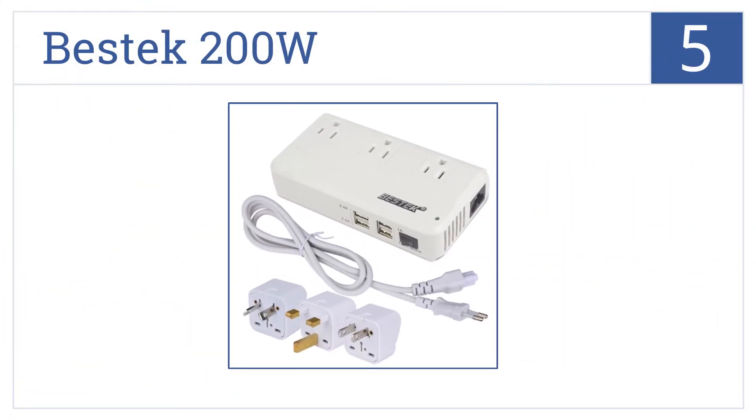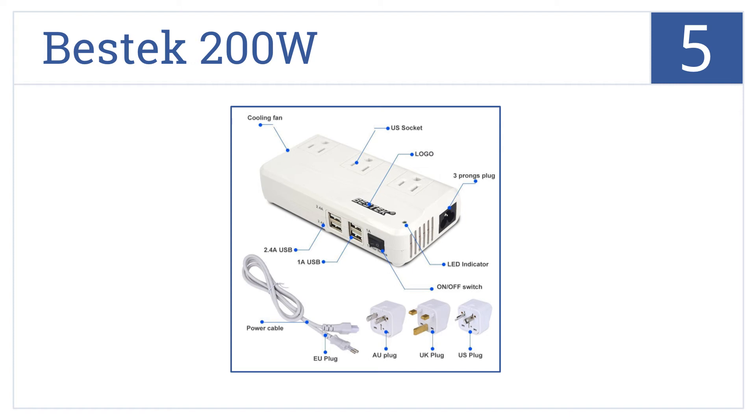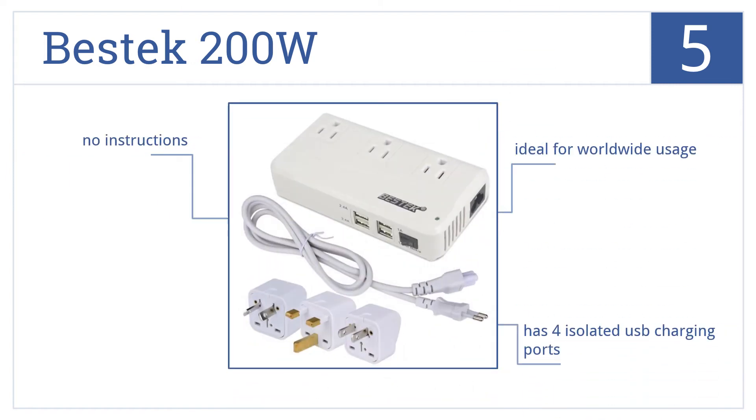Moving up our list to number 5, less weight offers great convenience for travel. The Bestech 200W is very light and includes three replaceable plugs, making it the perfect travel companion. It features four isolated USB charging ports and is ideal for worldwide usage, but there are no instructions with it.